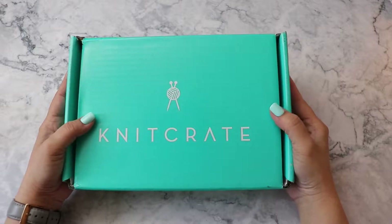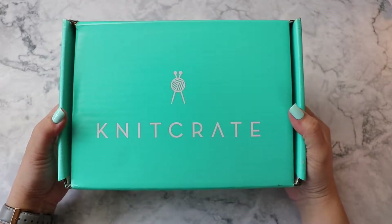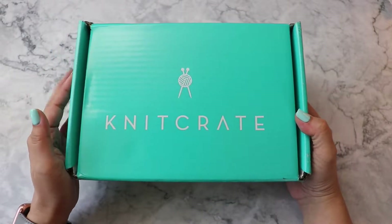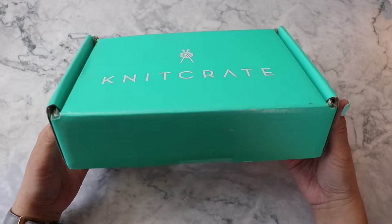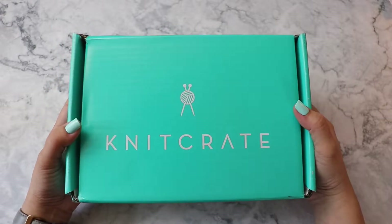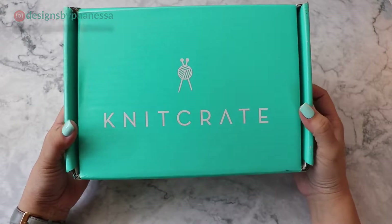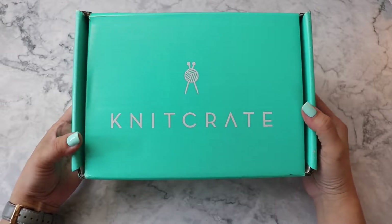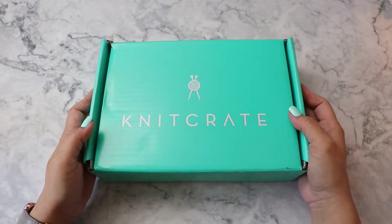Hi, Phanessa here. In this video I am going to unbox last month's Knit Crate box — I think this is February's — and I'm going to have another giveaway for this box. Last time I hosted the giveaway it was over at my Instagram account, and I received a lot of comments about having the giveaway on YouTube instead, so this one is going to be hosted on my channel here.